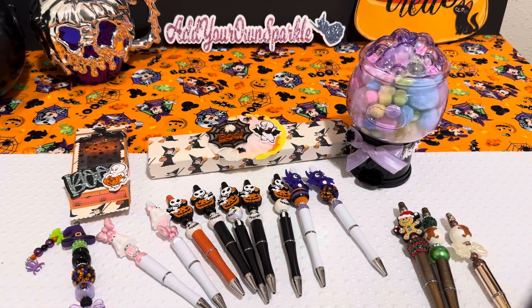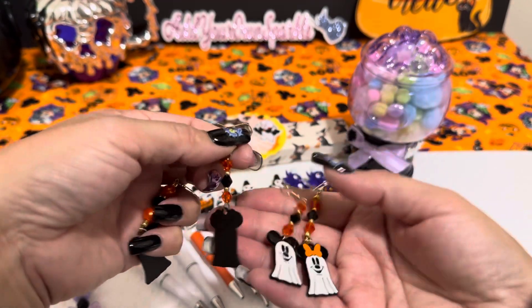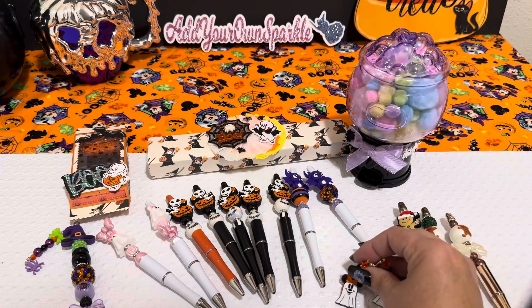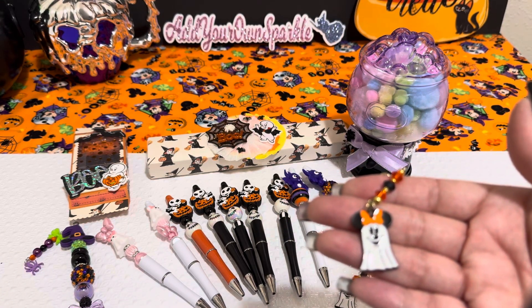I also created some more earrings. I made a few of these — the only difference is the beading. I did Mickey and Minnie: this one right here goes with this one, so I did a Mickey and Minnie as one set. And then I made another set with Mickey and Minnie right here, and I made more sets of Mickey and Minnie's.